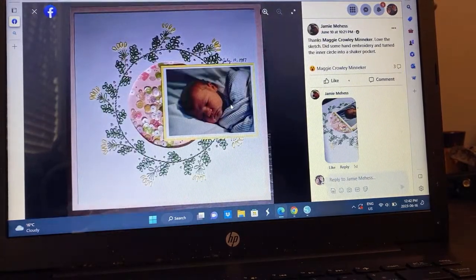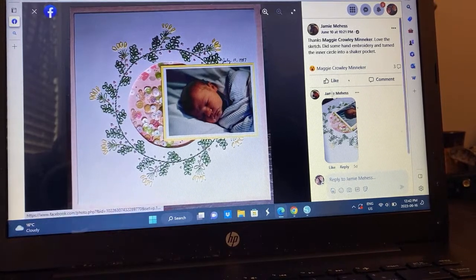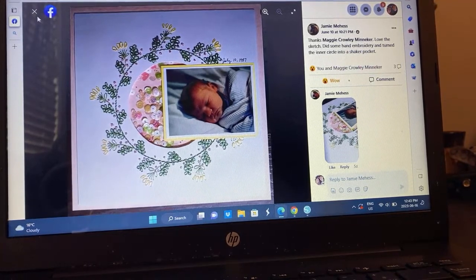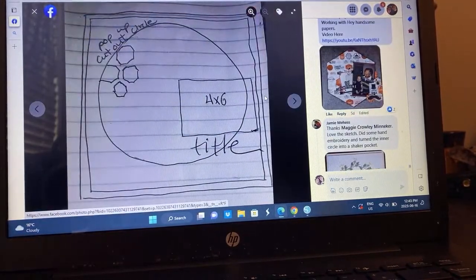Jamie — a middle shaker pocket. Is that stitching? She hand embroidered that. Drop the mic. You've got to be kidding me. Jamie, this is amazing. I am blown away by this. I can hand stitch but I cannot embroider, and embroidering on paper is never going to happen for me — but that was just amazing.